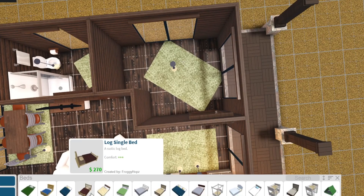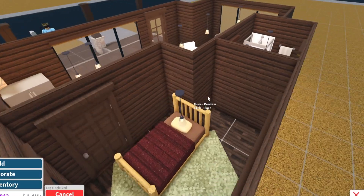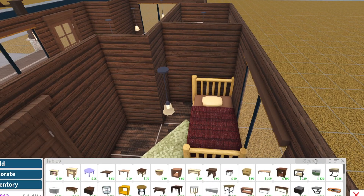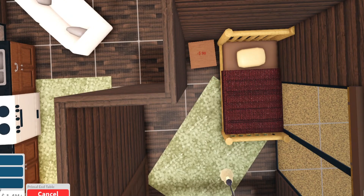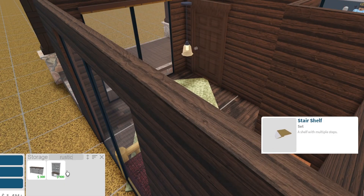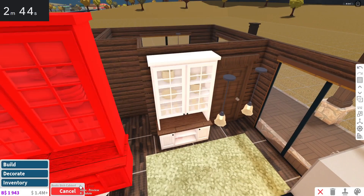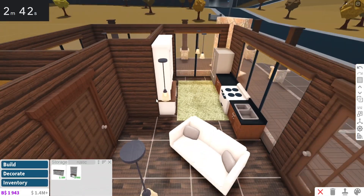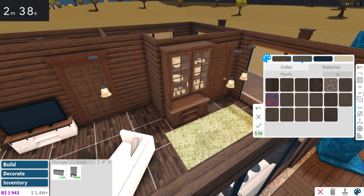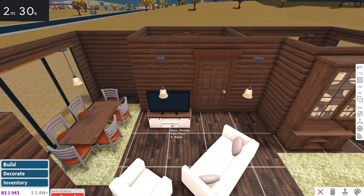Bedroom next. Let's get a bed — I'm going to put it right there. Then we can get an end table here. Let's get a dresser, like a rustic one, since I already went with a rustic vibe. I'm also going to put this rustic dish cabinet here too, just to fill up some space. Wood grain thing here. Would you still call this modern? I don't know.